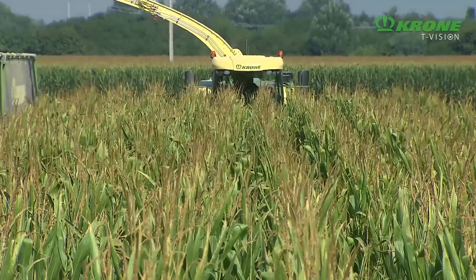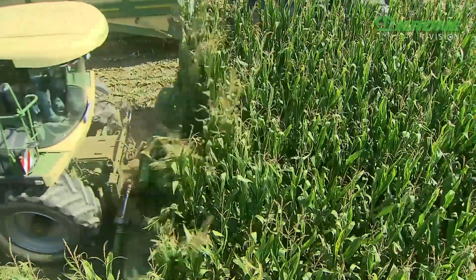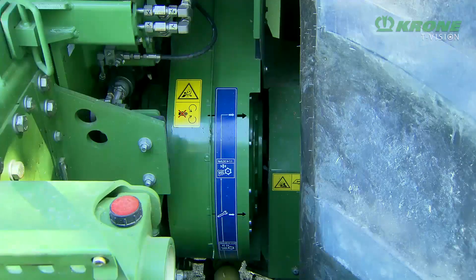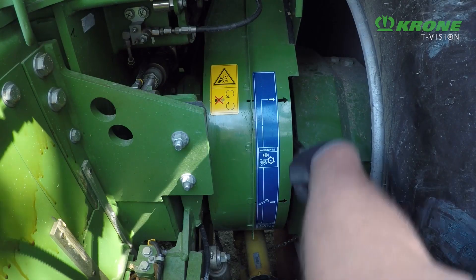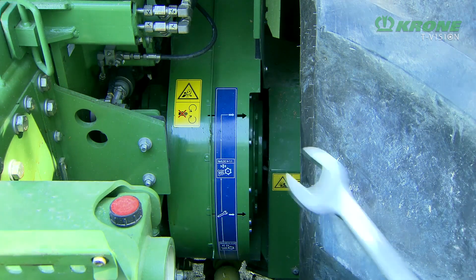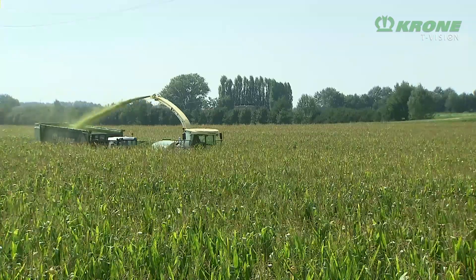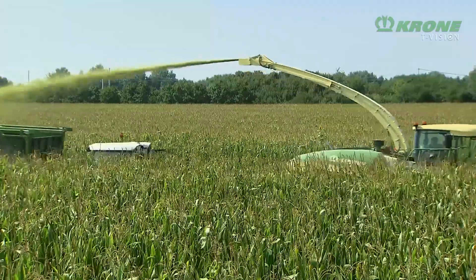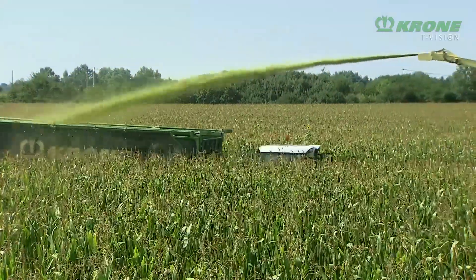The OptiMaze universal package allows you to change from short to long cuts and vice versa in just five minutes. In conjunction with the disc conditioner, this turns every Big X into a real all-round forage harvester that gives you maximum flexibility. Verilock alters the drum speed of the MaxFlow drum; it does not alter the speeds of the conditioner and the crop accelerator, which continue operating at their current speed.